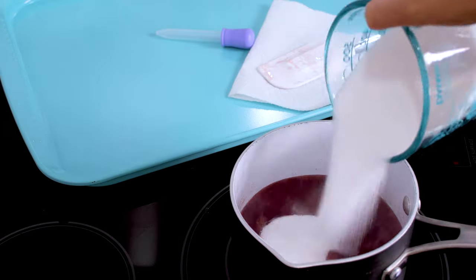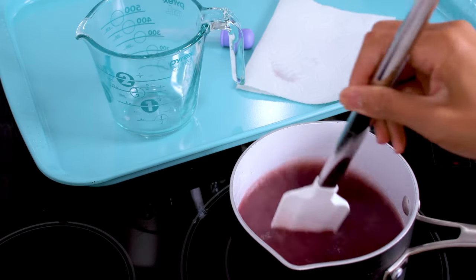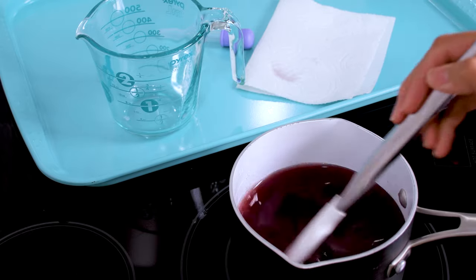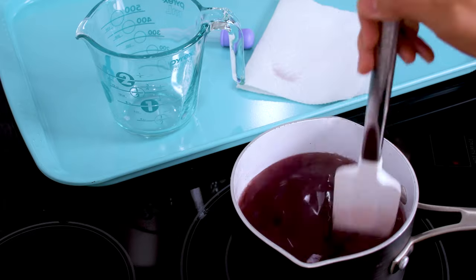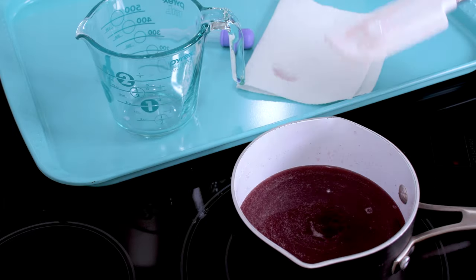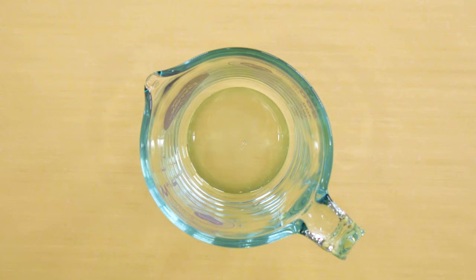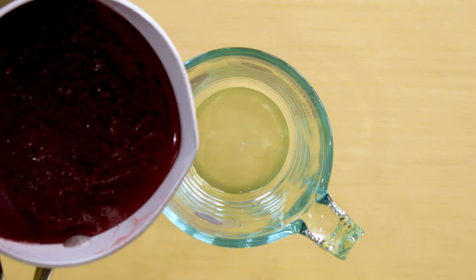Then add the sugar until completely dissolved — this takes anywhere from five to six minutes. You'll see it starts to get viscous. Remember not to look away because sugar can burn. Remove from heat. I have a pouring spout on my pot, but it's easier for me to pour from a measuring glass — it gives me more control.